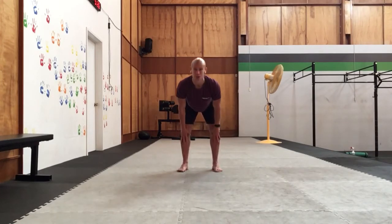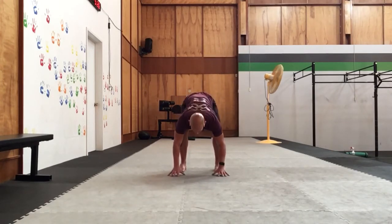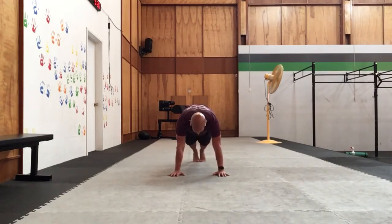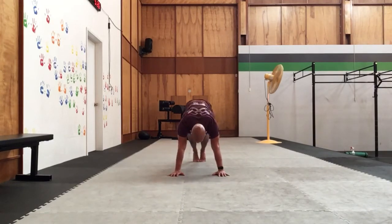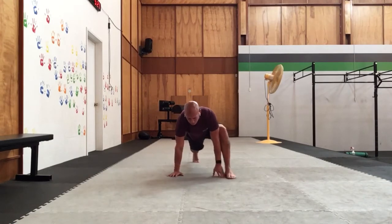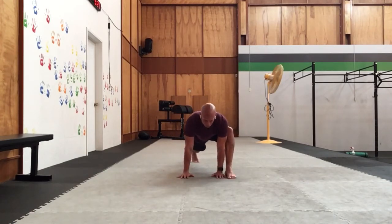Walking up those shins, we're gonna come down planting both hands and we step back into our plank. We're gonna set that nice plank position, pull the hips back and up into our down dog. And then from here we're gonna come back into our plank, stepping our left foot into our lizard.